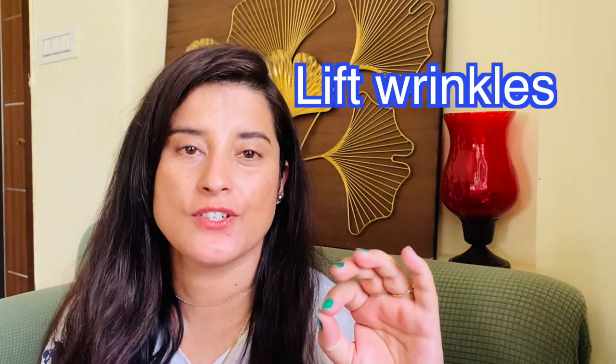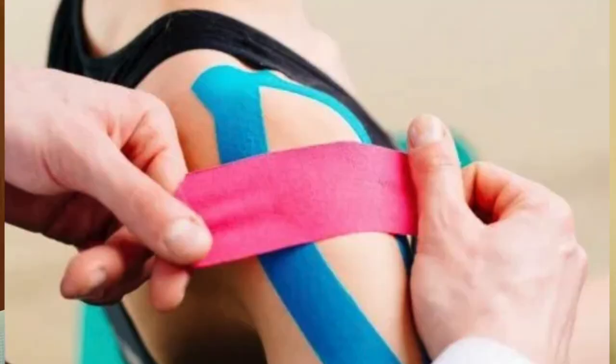Hi everyone, welcome to my channel. Today I'm going to share with you how to get rid of wrinkles overnight using face tape. This is normally used by athletes for lifting up their sprains or if they have any muscle cramps, and similarly it can be used on the face.